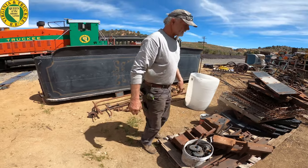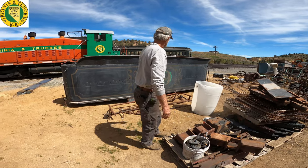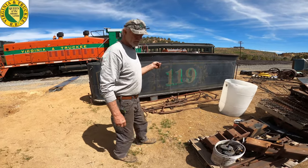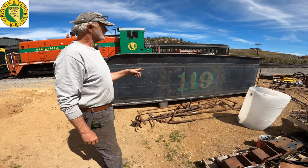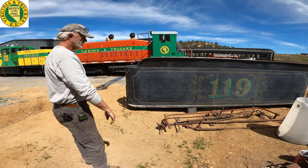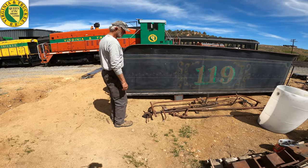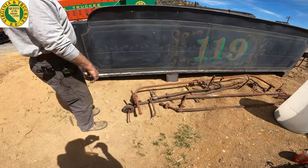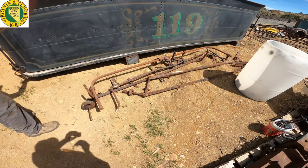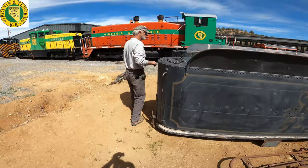We've taken all the old welding off. This was last season in the 1999 movie with Will Smith called Wild Wild West, and it's still numbered for the 119 that it represented. Inside we found some of the old cut levers, some of the brake rigging, and also at the top we found the control valve and air reservoir — quite a few parts that were left in here.